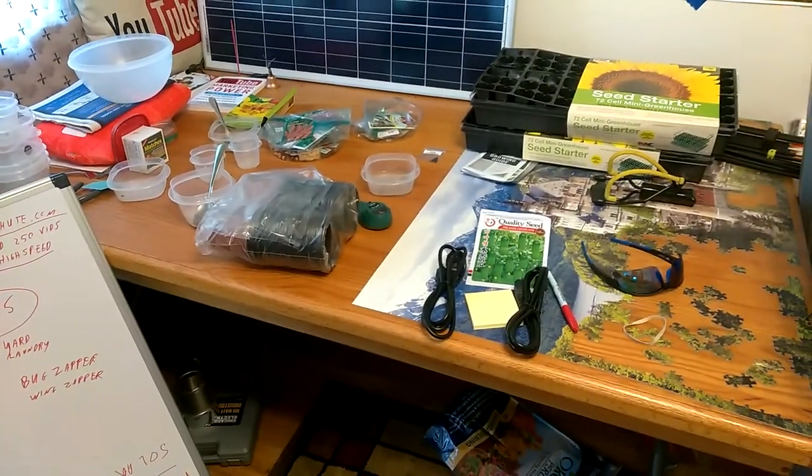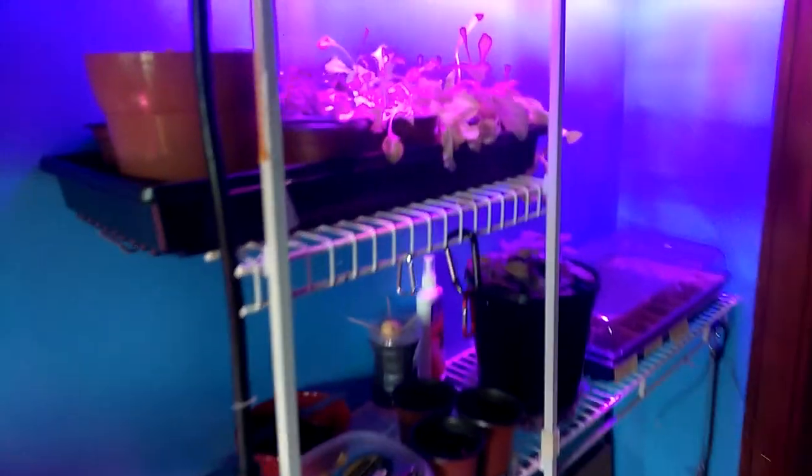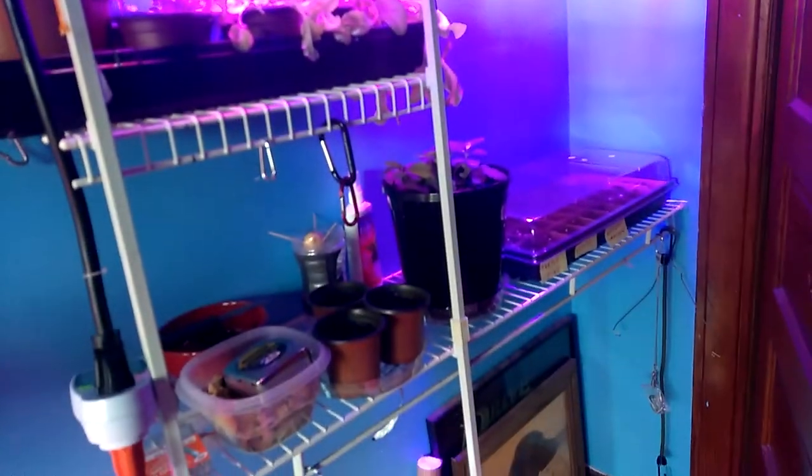I'm going to take you upstairs to the garden. Well, here you go — the indoor garden. We take care of two fans. I only have a couple grow lights at the moment. I'm going to shut this light off. There's three grow lights over there. This is the Cheap Joe.